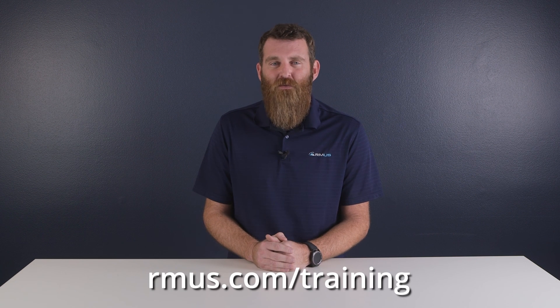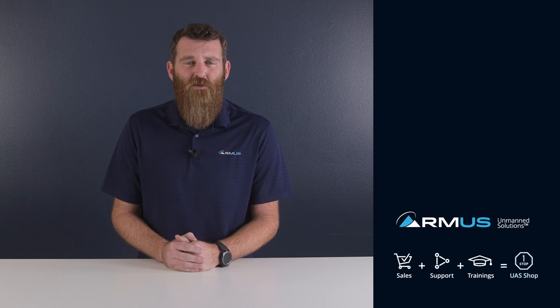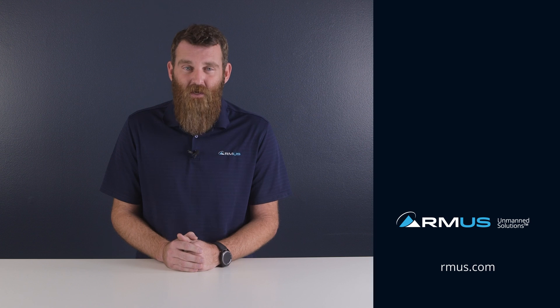Hopefully you found this video helpful. If you weren't already aware, RMUS offers an on-demand training course for the M30T in our online training center — you can check that out at armus.com/training. As always, make sure you subscribe to the channel, and if you have any questions, reach out to ask@armus.com.